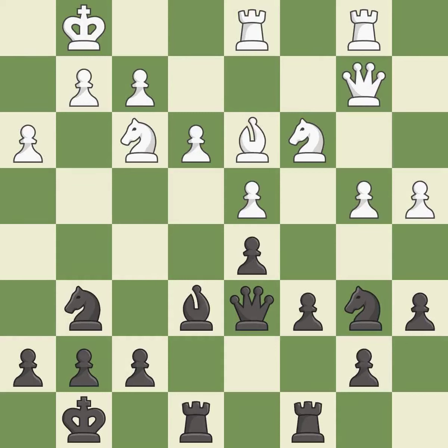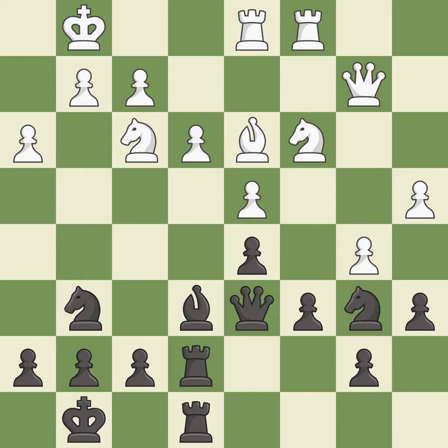This overlooks an opportunity to kick a knight — it is a mistake. This misses an opportunity to take an outpost with a knight — it is an inaccuracy. This is a fair move, it is good. This ignores an opportunity to take an outpost with a knight — it is a mistake. That's what I would have recommended — it is best.